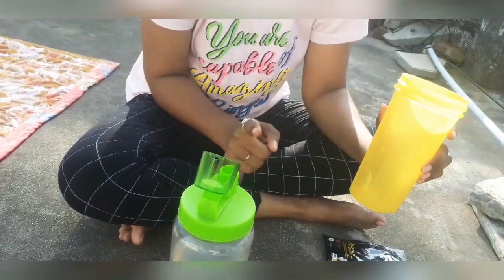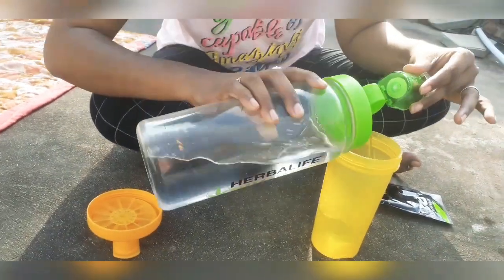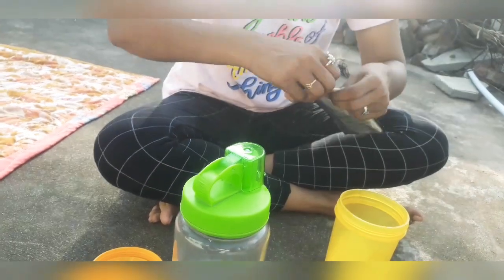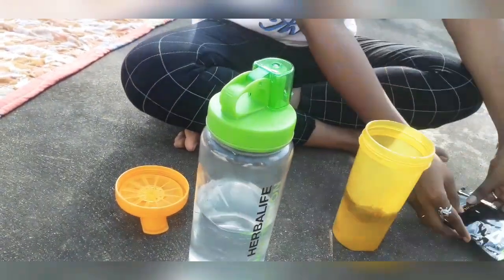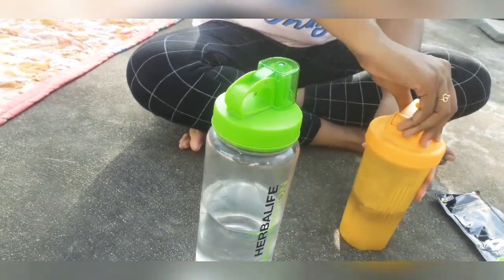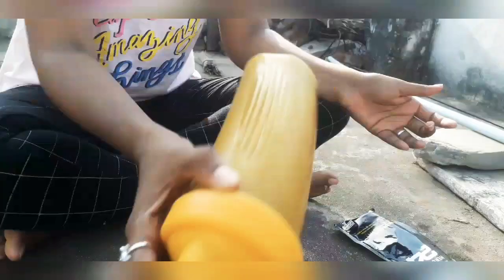We have a shaker cup with 240 ml of water. After adding 240 ml of water, we add Herbalife 24 Rebuild Strength powder and mix it in. This is the Rebuild Strength. We shake it well and it's ready to consume after your workout.